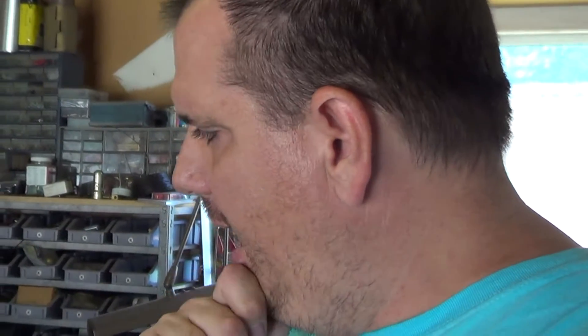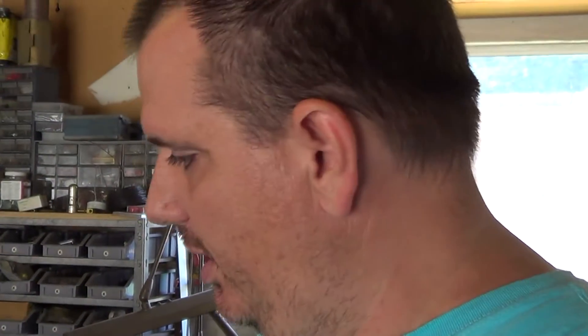Hey guys. Well, finally got the heads back for the Falcon. It took a little longer than I thought it would. Basically what happened is they put all new intake valves in it. I went to pull it apart and just kind of check the rebuild of it.